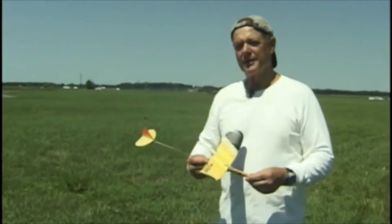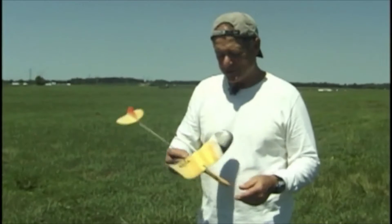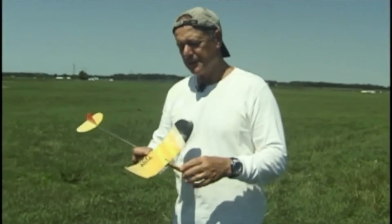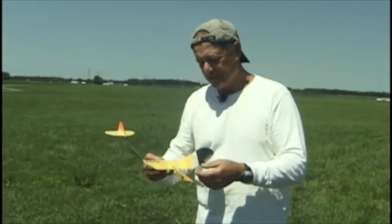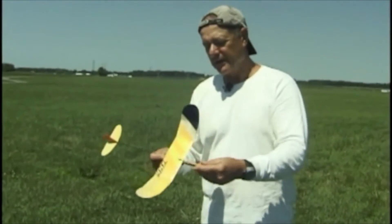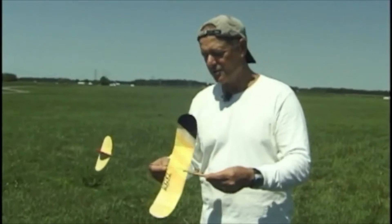We're going to talk about catapult gliders and some of the nuances of trimming and flying them. As you can see, this is a lot smaller. Mr. Stalick built a scout in the building instructions, and this wing is basically a scout wing, but with an extra dihedral joint. The dihedral joints are a little different and it has a di-thermalizer on it, but it's very similar to the scout that Bob Stalick used in the video.